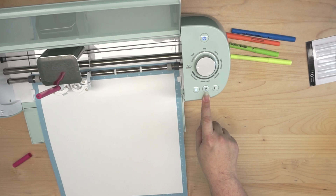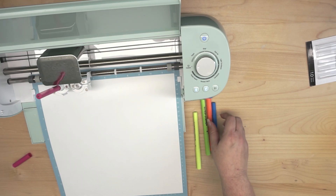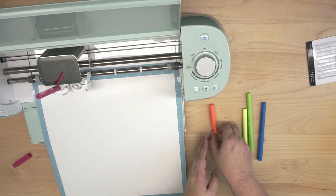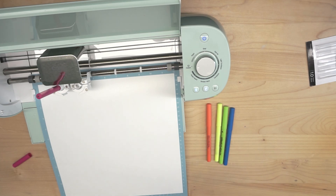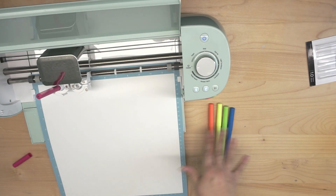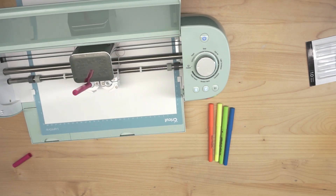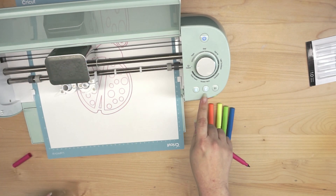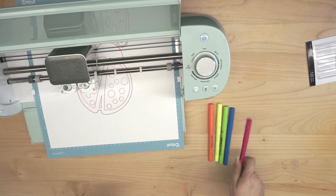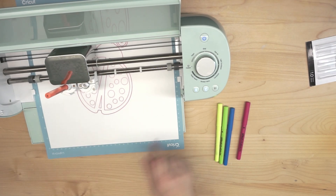I'm going to hit the Cricut button — I'll do this on high speed so I don't bore you. The machine will work through the colors: orange, yellow, green, and blue. When the light is flashing, that's how I know it's ready to change pens. I'll unlock the carriage, give it a pull, put my orange marker in, repeat the process, and hit the button again.